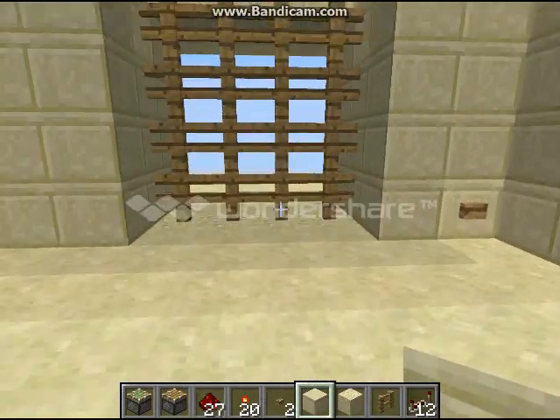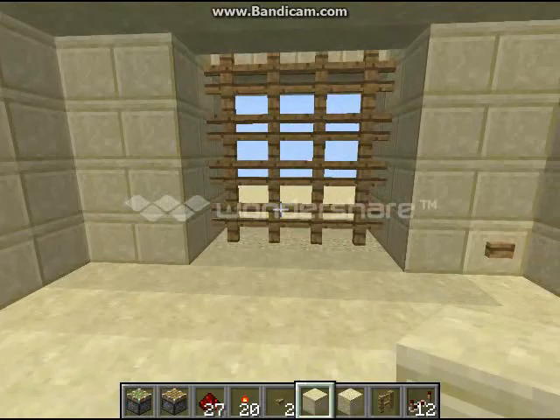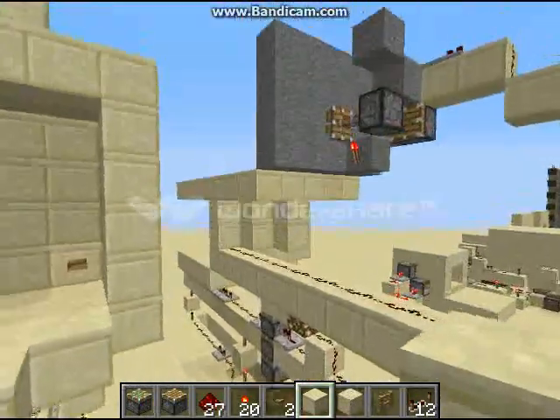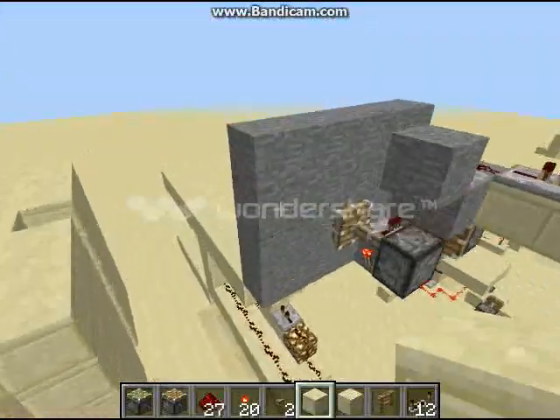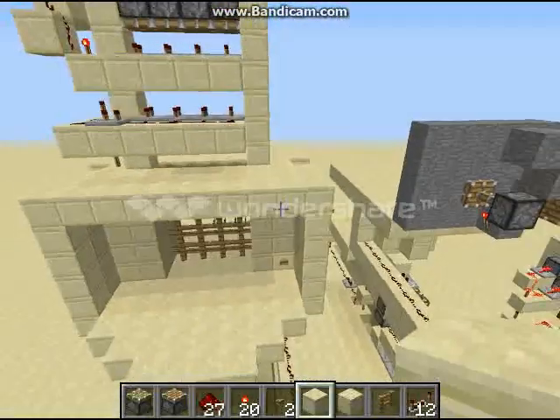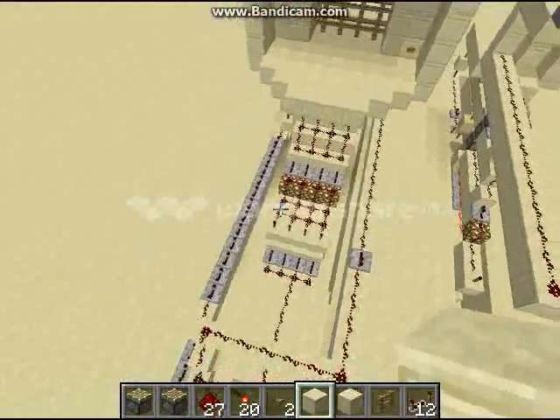Hello again everybody, SciFiGuy86 here with another Redstone Showcase for you. Last week I showed you my single triple piston extender and today I have added to it to make it a portcullis.